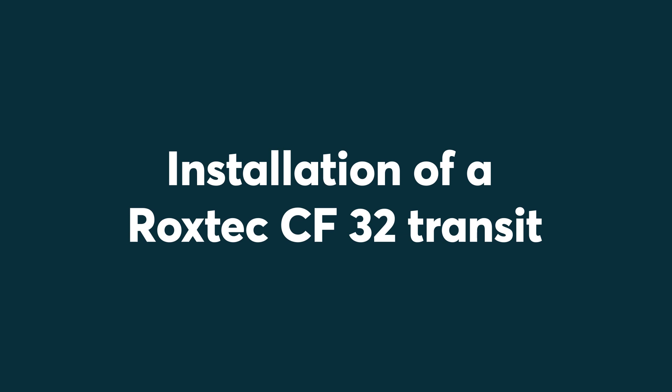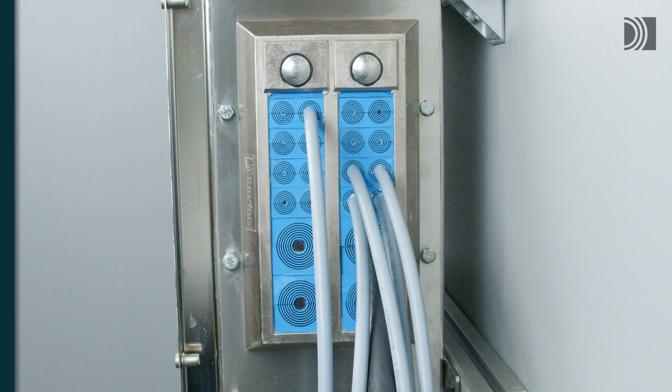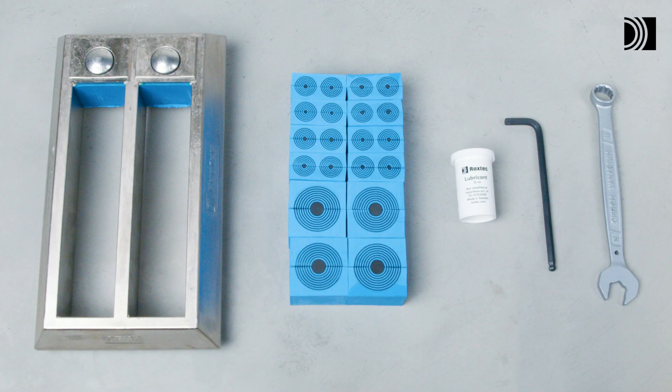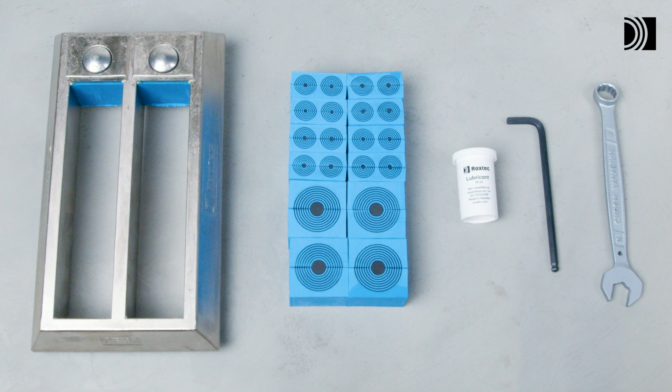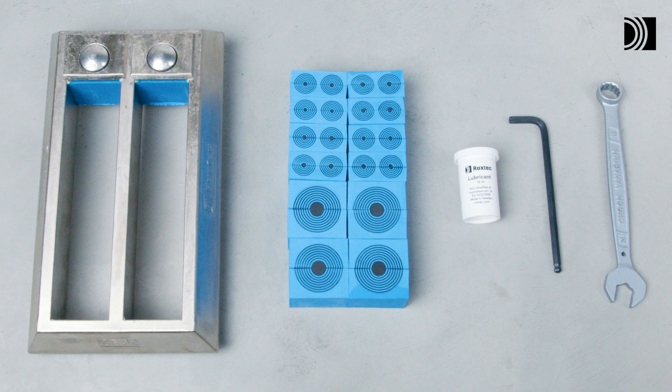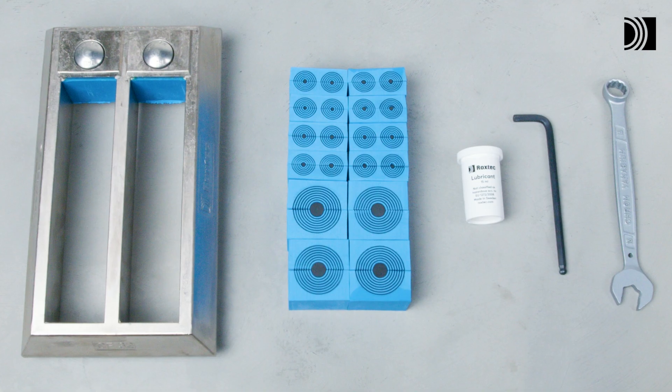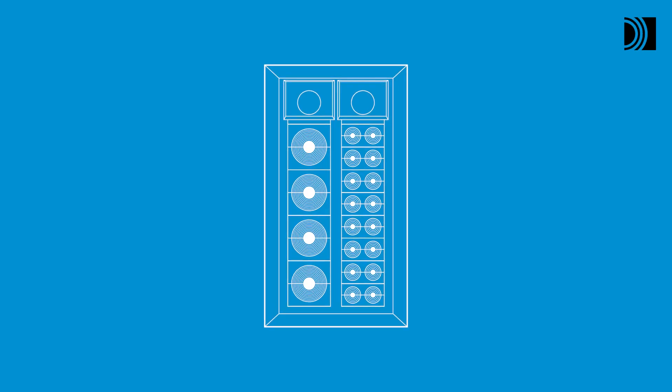Installation of a Roxtec CF-32 Transit. To install a Roxtec CF-32 Transit, you need the Roxtec CF-32 frame, Roxtec CM sealing modules, and Roxtec lubricant, as well as an Allen key and a wrench.